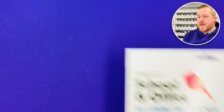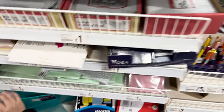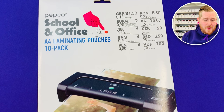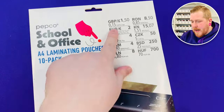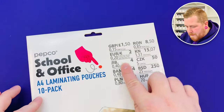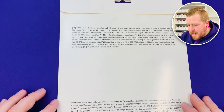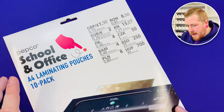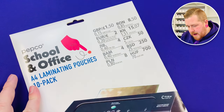Let's go ahead and take a look at what I actually got from Poundland. We're going to be doing a laminated envelope so I got some laminating pouches. The laminating pouches were £1.50. There are 10 in there for £1.50 so they're not actually that cheap at all. It doesn't tell me how thick they are.